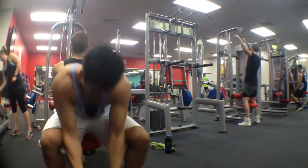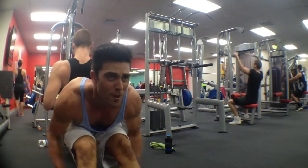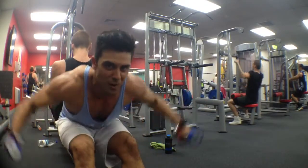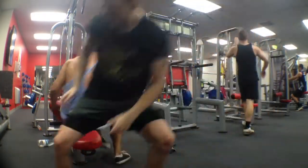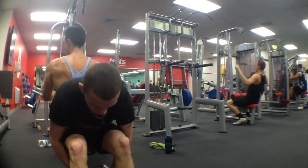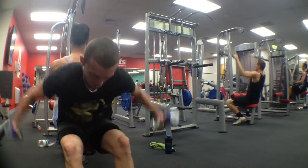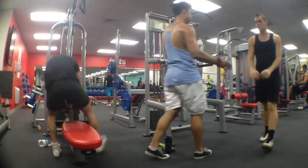That's us. There you go — 12 reps. Back to back, super simple. I'm going to show you how to do it.